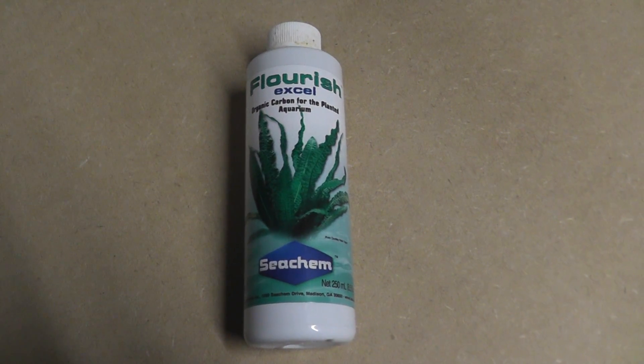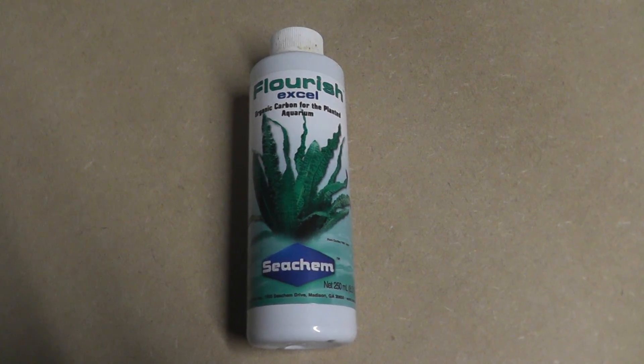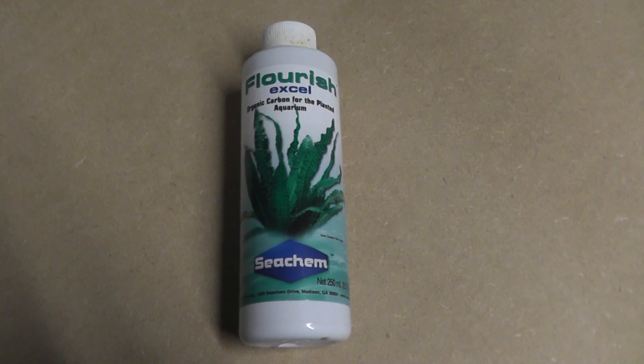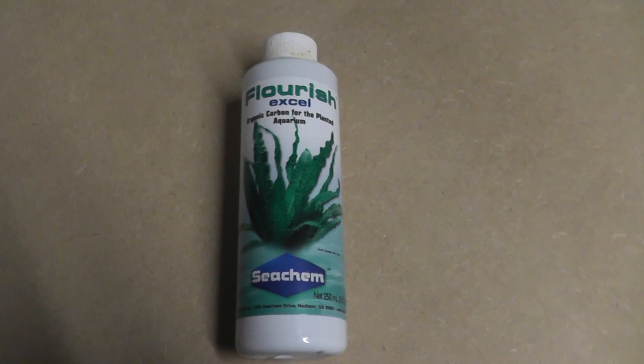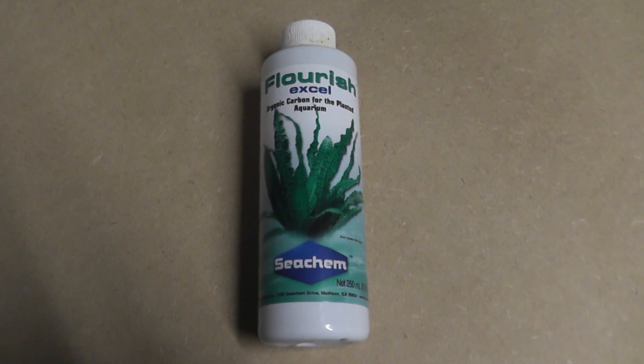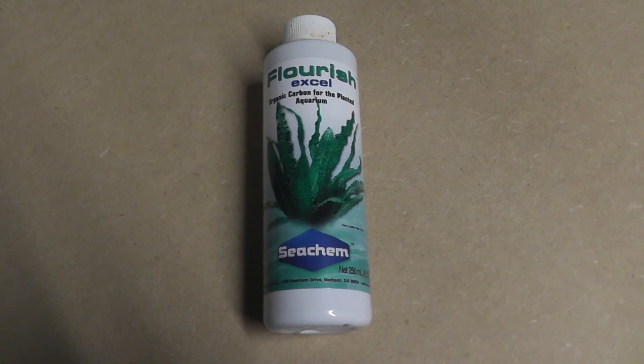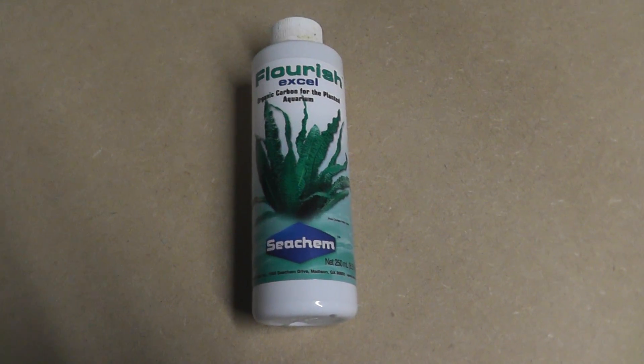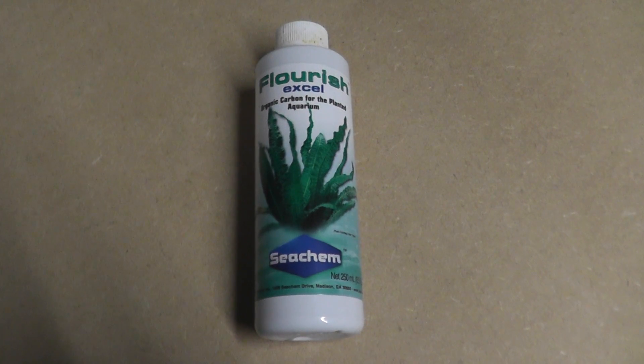What is it? Basically, instead of using gas CO2, this product provides bioavailable carbon in a liquid form, so your plants can get the carbon they need to grow. It also reduces iron into a more usable form for plants, so it helps them get nourishment as well.